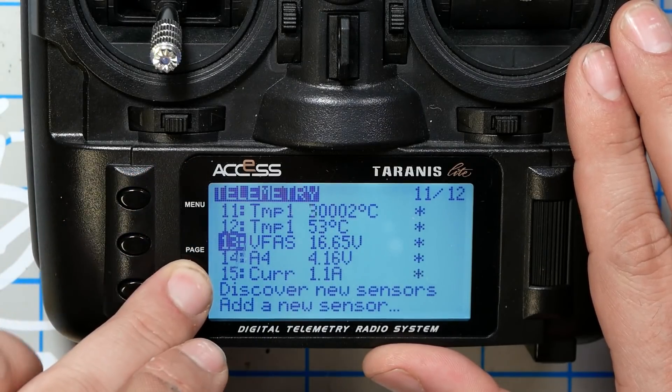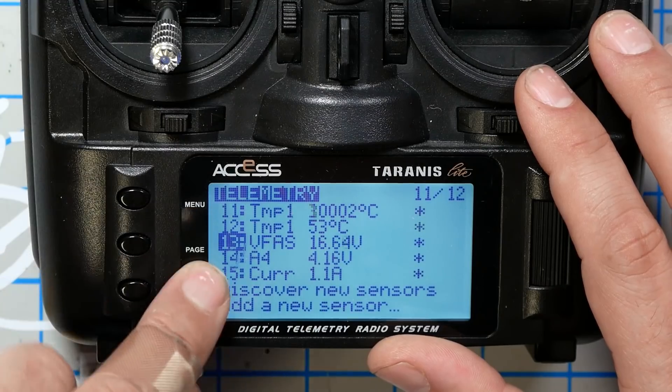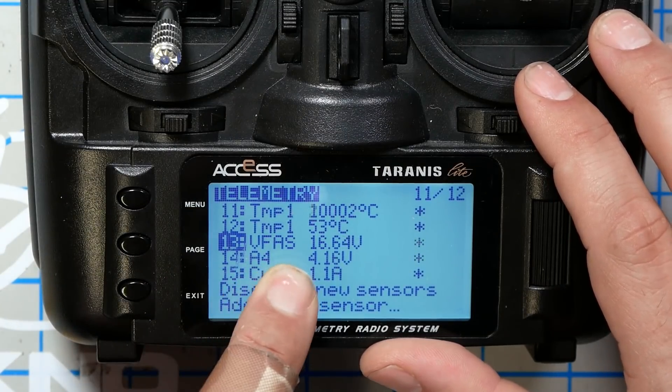We're looking here at the telemetry screen of a FreeSky radio, paired up with a FreeSky receiver that is using smart port telemetry. Here in the telemetry sensors, you can see we've got the VFAS sensor — that's battery voltage. Why do they call it VFAS and not VBAT? I don't know, but okay.